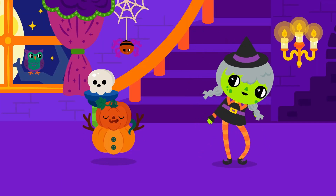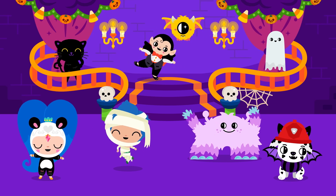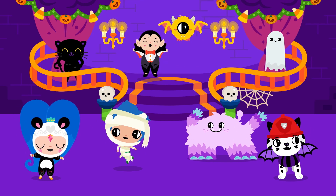Wide and narrow, short and tall. It's Halloween, you can measure it all. Then we'll roll at the costume ball.